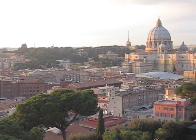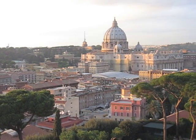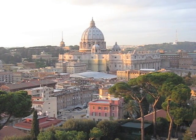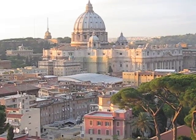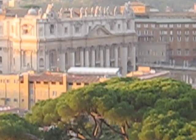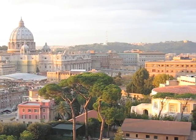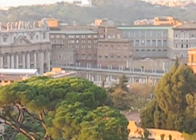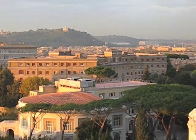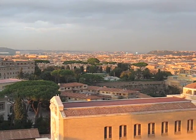Right now we are at the rooftop of the ham radio station in Vatican, and this is the panorama that we can see from this incredible point of view. Right near the antennas, this is Vatican City. You are looking at the colonnade of Bernini, and now the whole view of Rome during this beautiful sunset we have today, this November day.